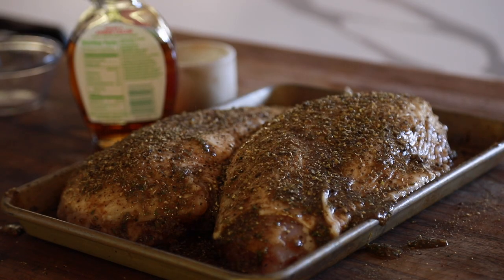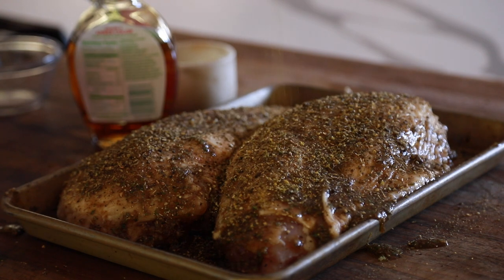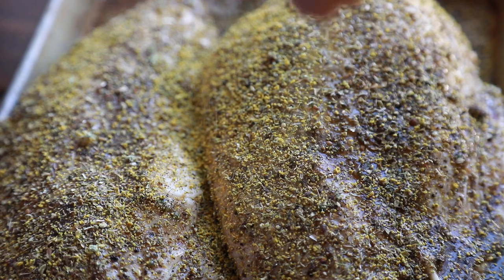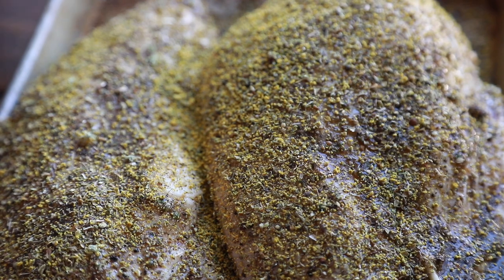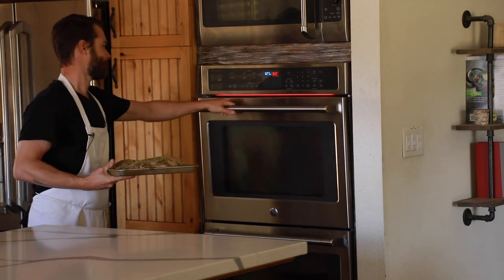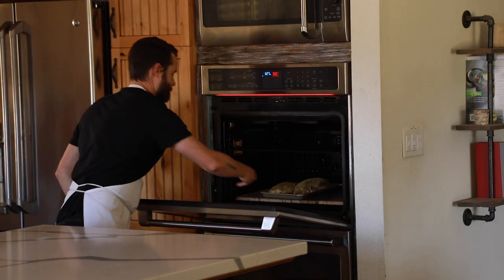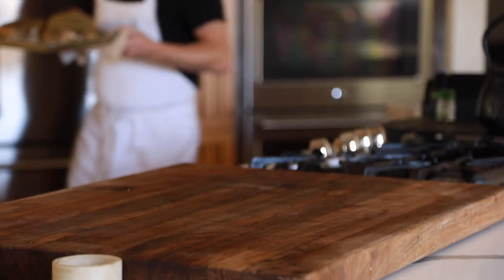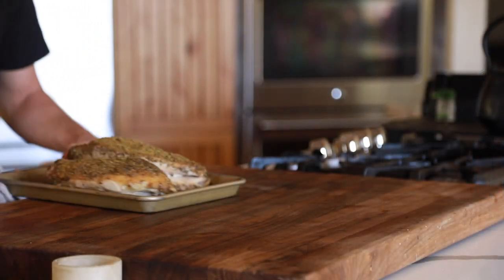Ground fennel seeds will work just fine for this. You're going to roast the turkey breasts in a 350 degree Fahrenheit oven for one hour or until the breasts reach an internal temperature of 155 degrees Fahrenheit. I usually shoot for about 150 for sandwich meat, but 155 to 160 can work if you're a little worried about temperatures.